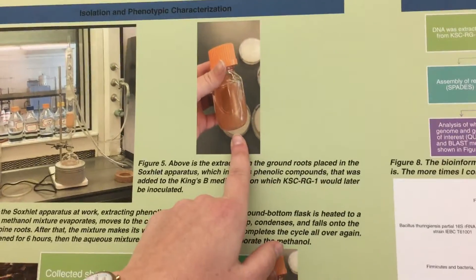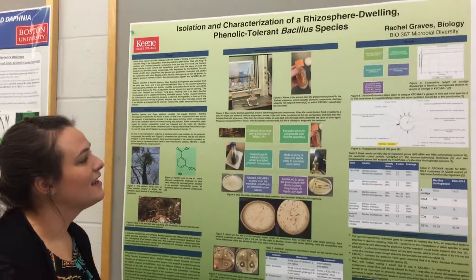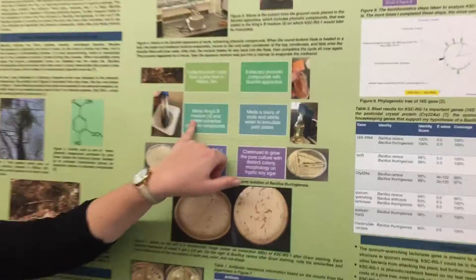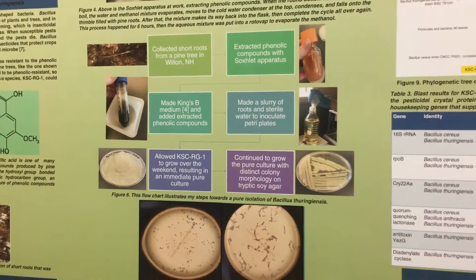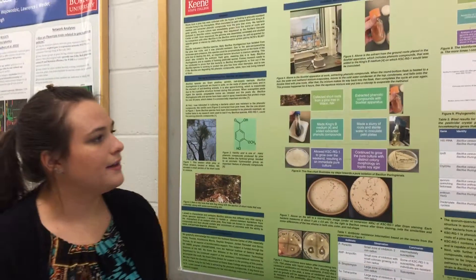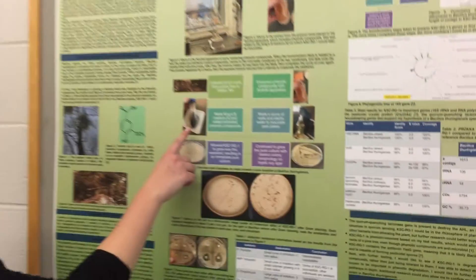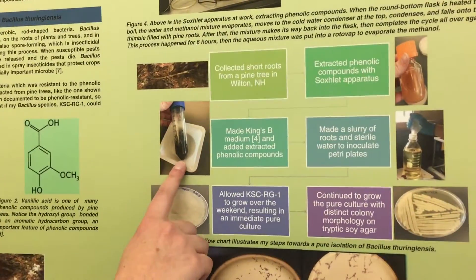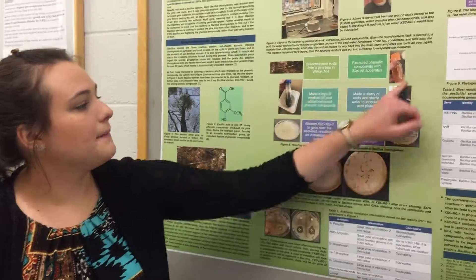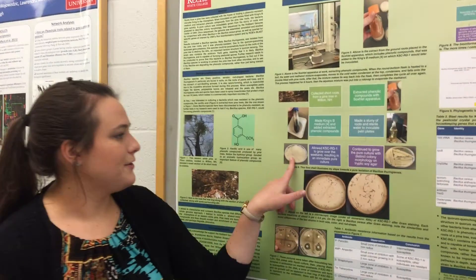The Soxhlet apparatus produced this aqueous mixture, which looks like apple cider, but it's not, and that contains phenolic compounds. So I put those into a Kingsbee medium, and the medium would later have my bacteria inoculated on it. I made a slurry of some extra roots and some water, and I placed that on the petri plate that had the phenolic compounds in it. And I actually had a pure culture immediately, which you can see here.